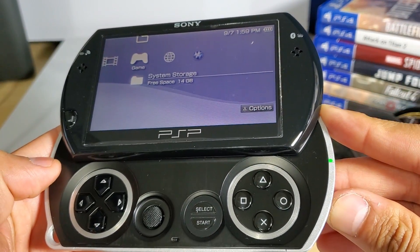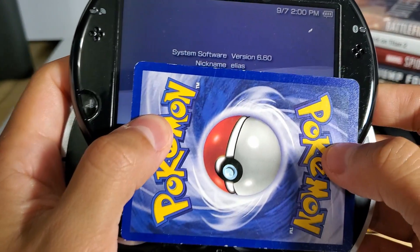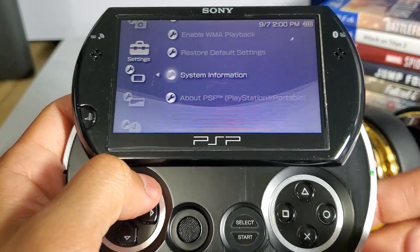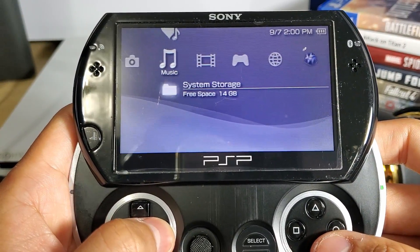The downside about this firmware is that anytime you're rebooting, shutting down, or if the device simply dies, you will lose the custom firmware. As you can see, the device went back to 6.60. But it's not completely lost — all you have to do is reactivate it.